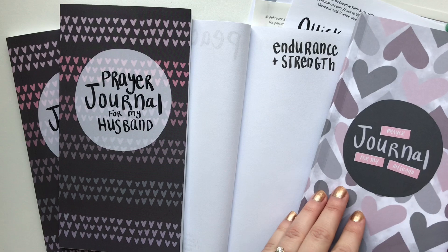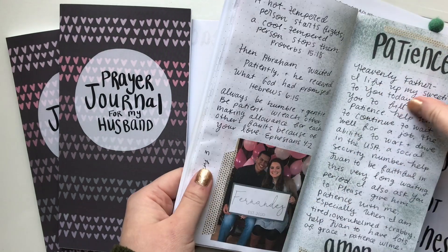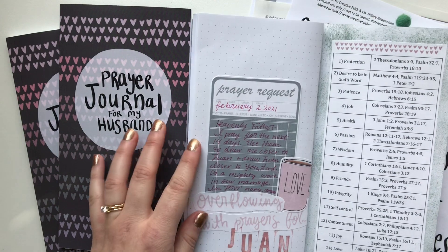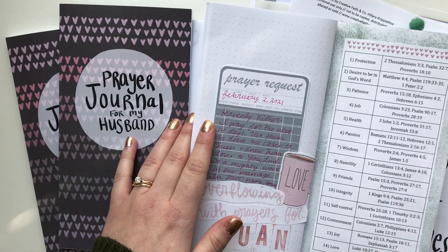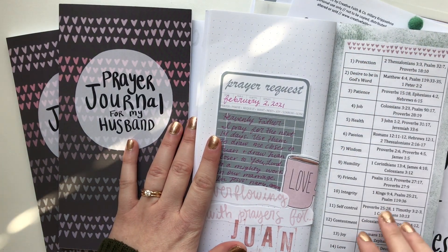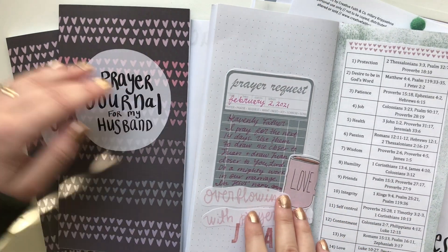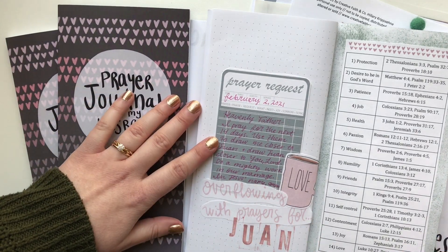This is my prayer journal — a little peek at mine. What I realized is that so many women were so excited about praying for their husbands and I loved it. So this is a free printable that you guys could get on my blog. I will link that in the description box below. But as I was really praying over the challenge and going through it myself,